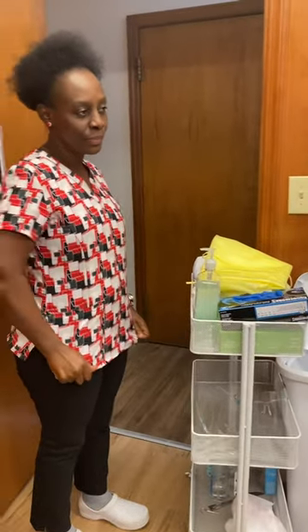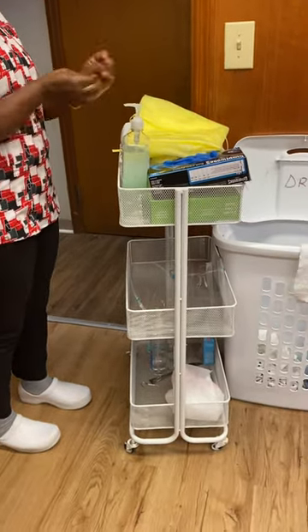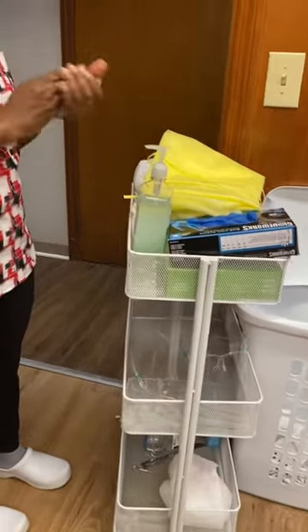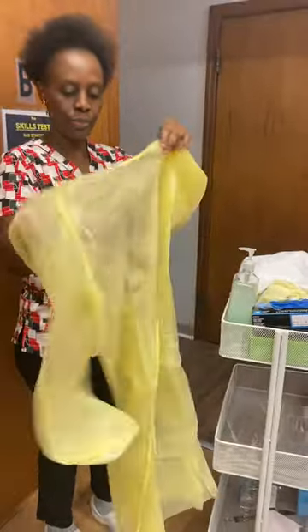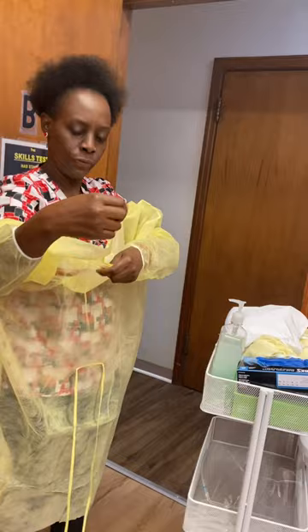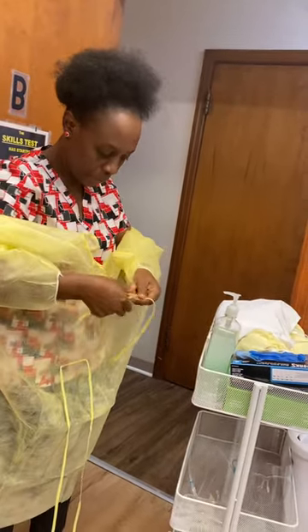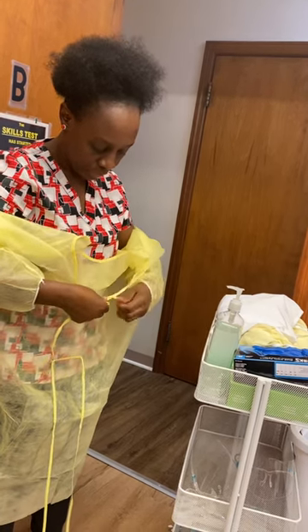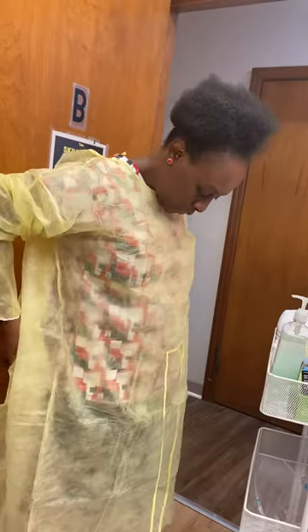Okay, here we go — Skill 14: PPE and denture care. First step is hand hygiene. I'll put on my gown and fasten the strings by the neck, then I'm going to make sure my back is all covered up.